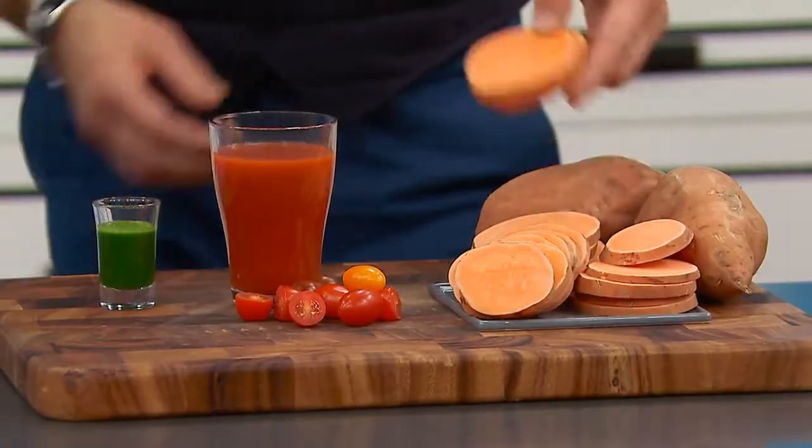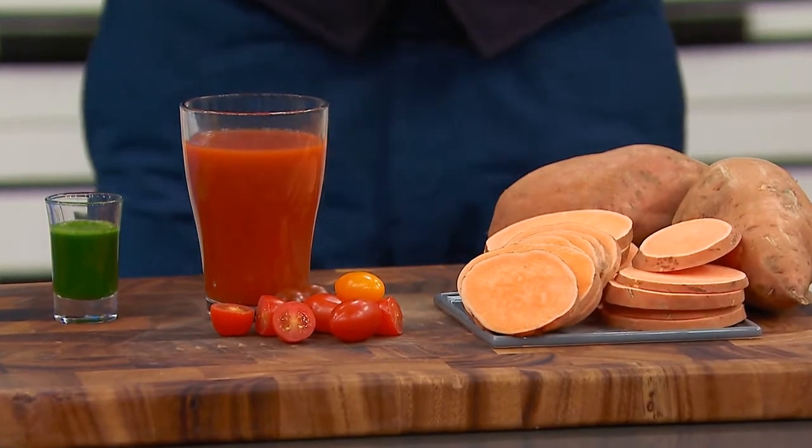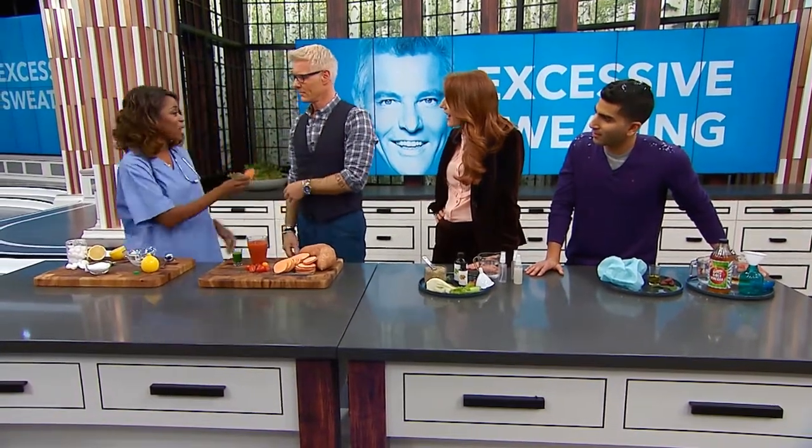My next DIY remedy is with potatoes. You slice a potato and then you rub it wherever you sweat a lot — so again, under the arms, behind your knees, wherever — and it absorbs the sweat.